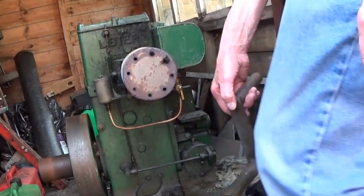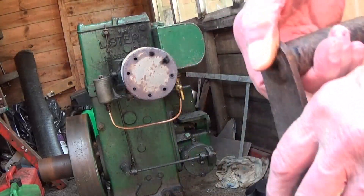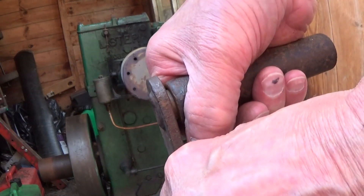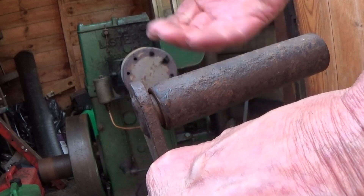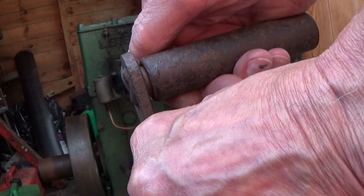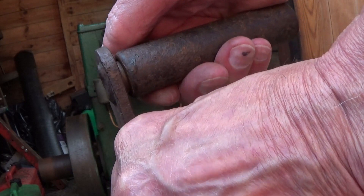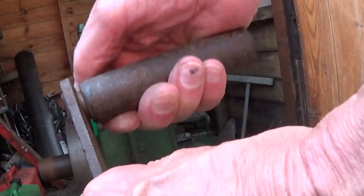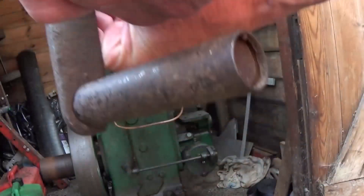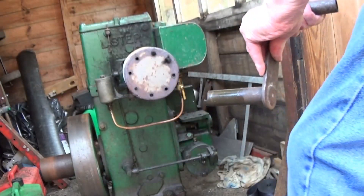Just to show you a safety tip: my engine doesn't kick back, so I can hold the starting handle like this. But if you're unsure, always hold the starting handle like this — with your thumb on the same side as your fingers. If someone had played with this engine and got it too far advanced, when you went to start it, it would kick back hard. That way it flies out of your hand — it may go around and catch the back of your hand, but it won't break your thumb.